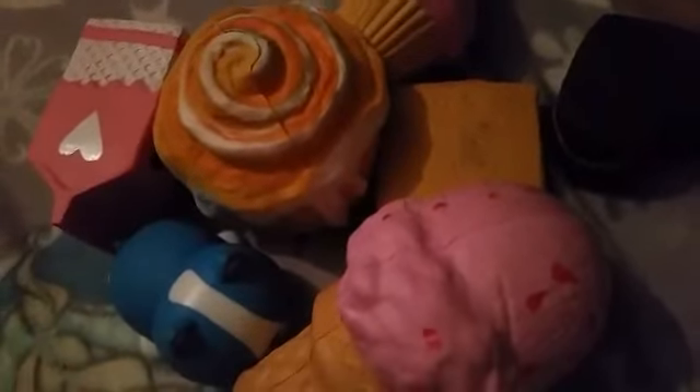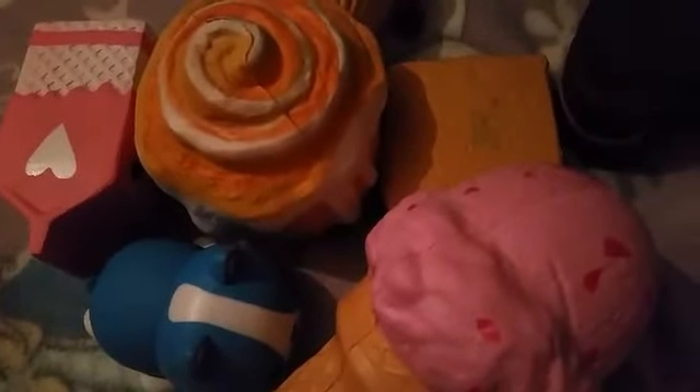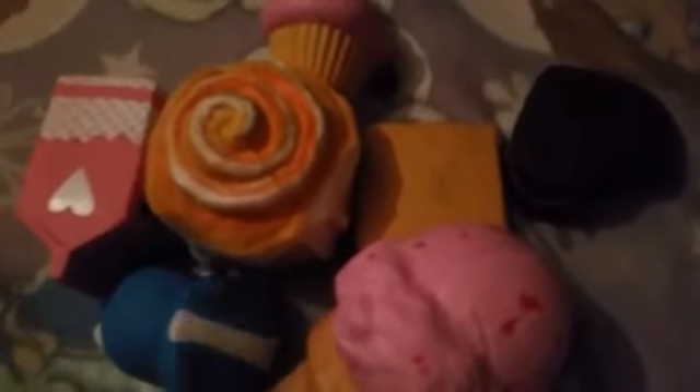So guys, I hope you enjoyed my video of all my squishies. I really enjoyed sharing them with you. Make sure to like, subscribe, and hit that notification bell for more. Comment hashtag cat squad for your chance to win a shoutout in my next video, and help me achieve my goal of 500 subscribers. If I get any more squishies, I'll be sure to show you. Hope you enjoyed — bye!